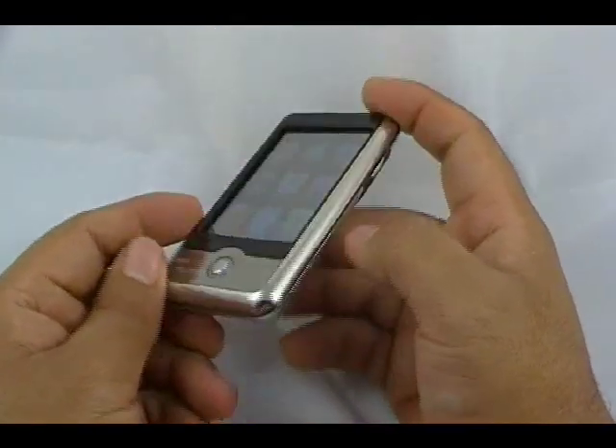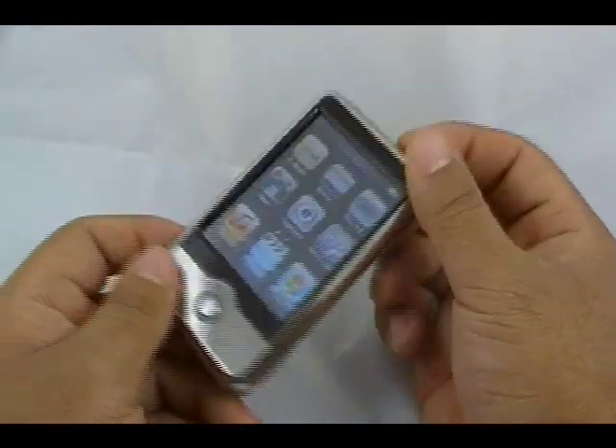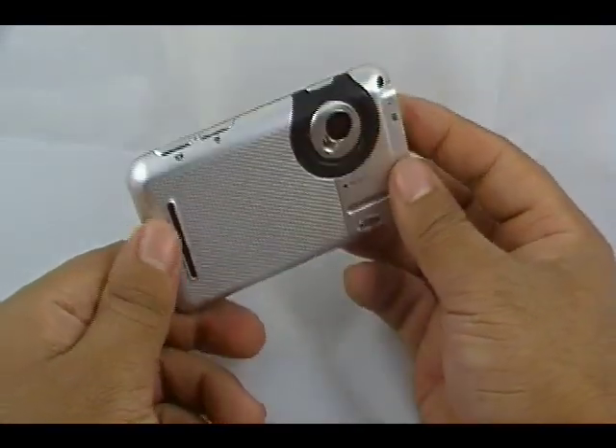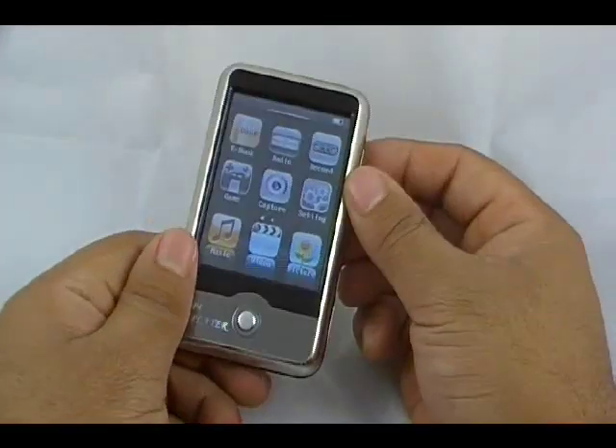That's pretty much it. Once again, this is the Aztronix — one of our newer MP3, MP4 touchscreen media players.